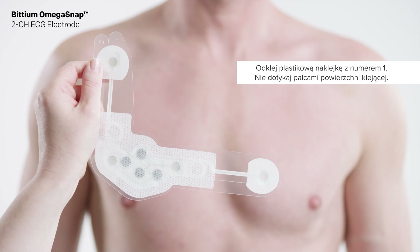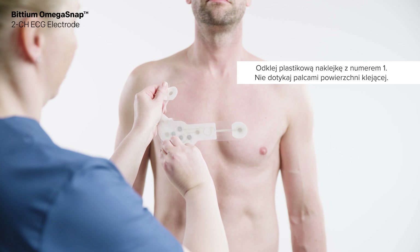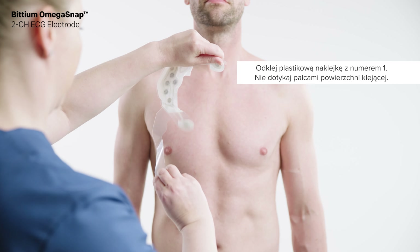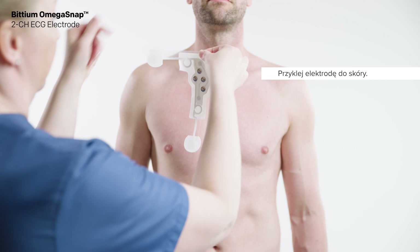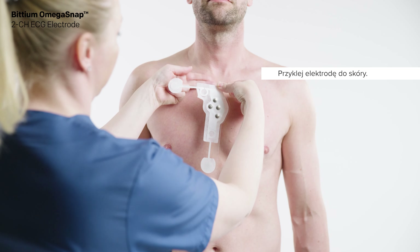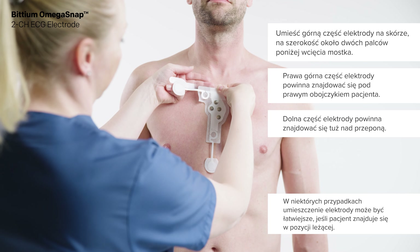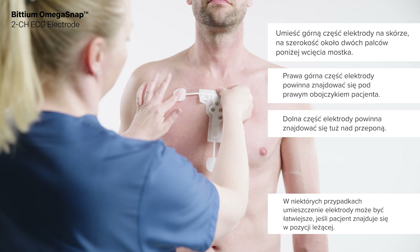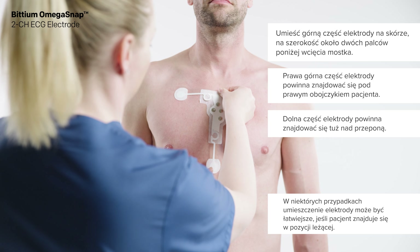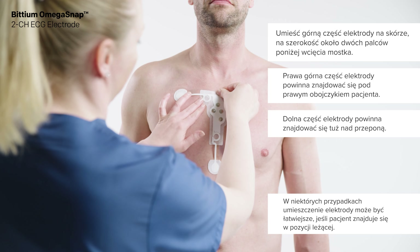Remove the plastic liner marked with number one from the electrode. Do not touch the adhesive surface with fingers. Fix the electrode onto the skin — place the top of the electrode approximately two fingers' width below the suprasternal notch. The top right part of the electrode should be located below the patient's right clavicle.